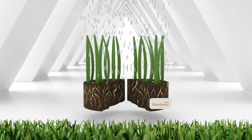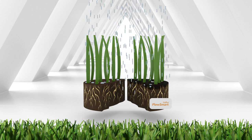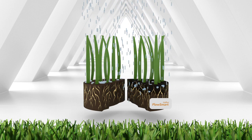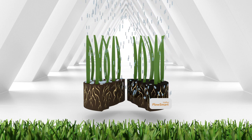It improves the infiltration of surface water and it potentially provides firmer surfaces in winter. It works by lowering the surface tension of water, allowing it to infiltrate, spread and drain more quickly than normally.